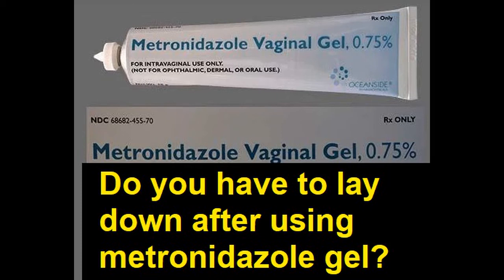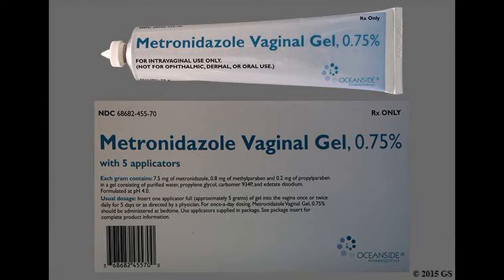Do you have to lay down after using metronidazole gel? Proper use. This medicine is to be used only in the vagina. Use it at bedtime, unless your doctor tells you otherwise.